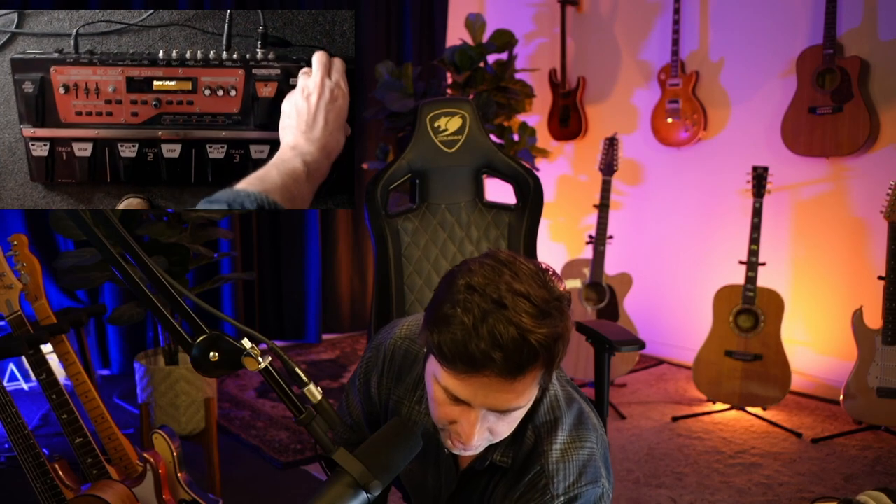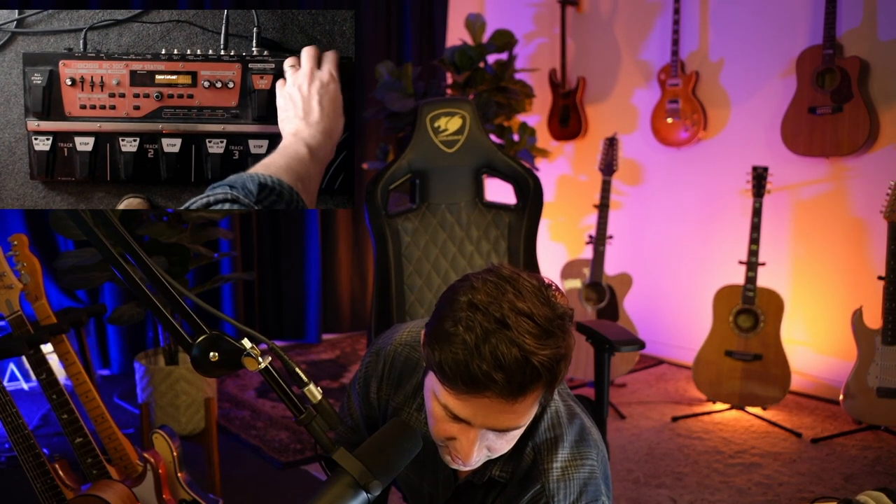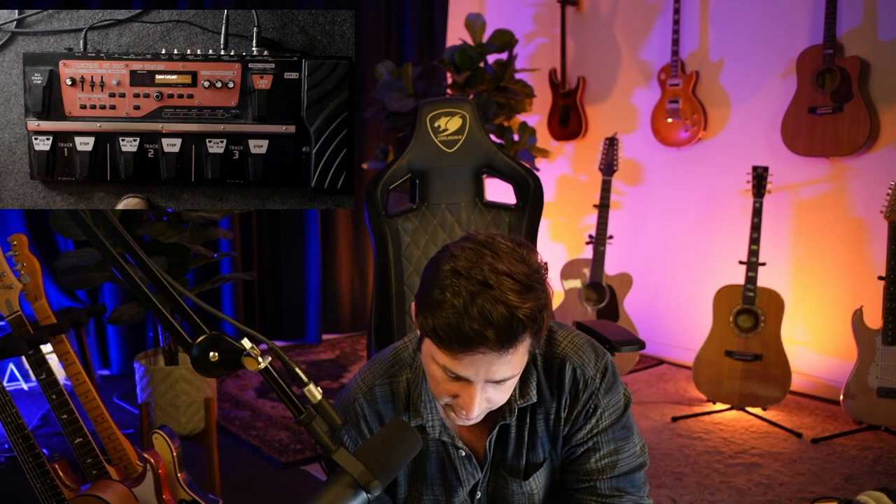They do have a microphone input up here — it's an XLR input for your microphone, for things like beatboxing. Some people actually use this as a mixer, which I don't recommend. It would sound like hot garbage.